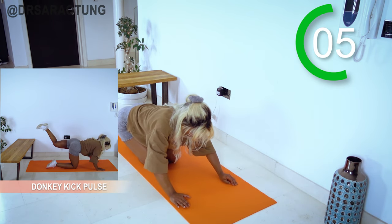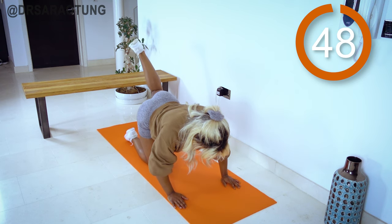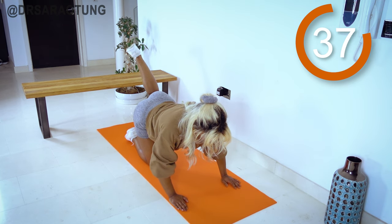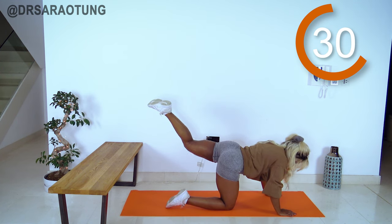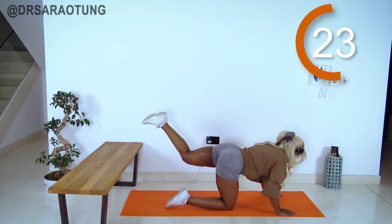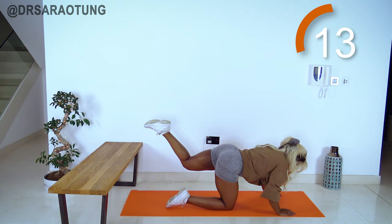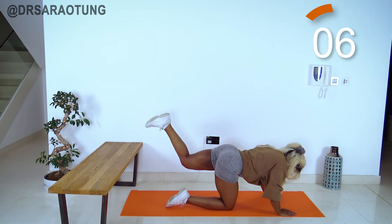Stretch it out with child's pose, then back in on the other side. Keeping that leg high, really working here. You're doing so well — pick that knee up. Keep that lower back still, core tight, keep pulsing. Halfway there, breathing through. 10 more seconds — don't let that knee drop down, keep it high!